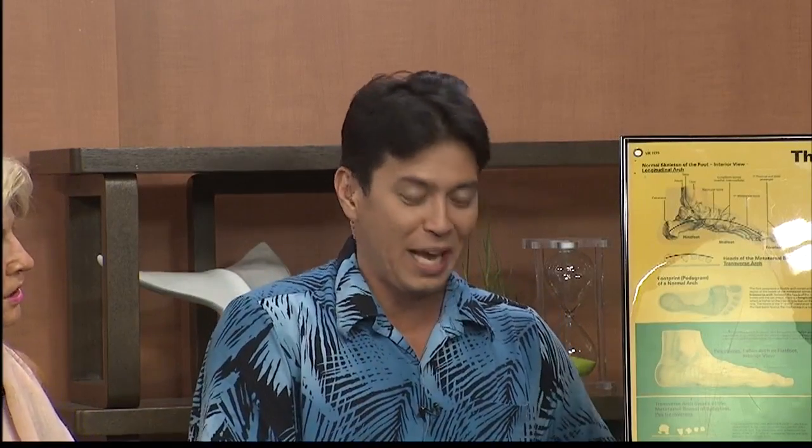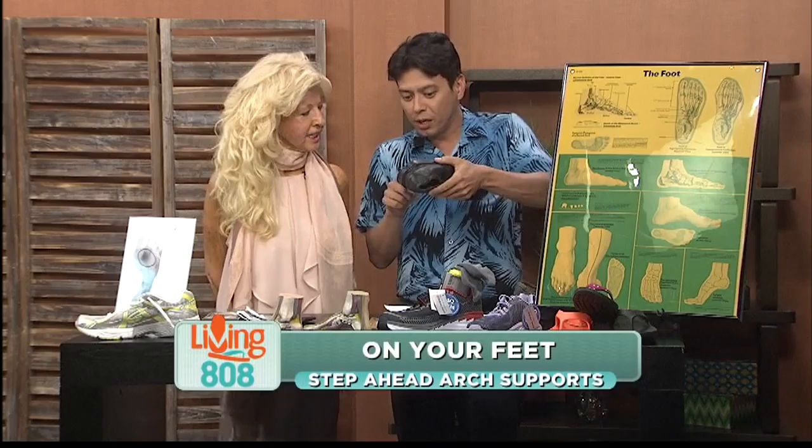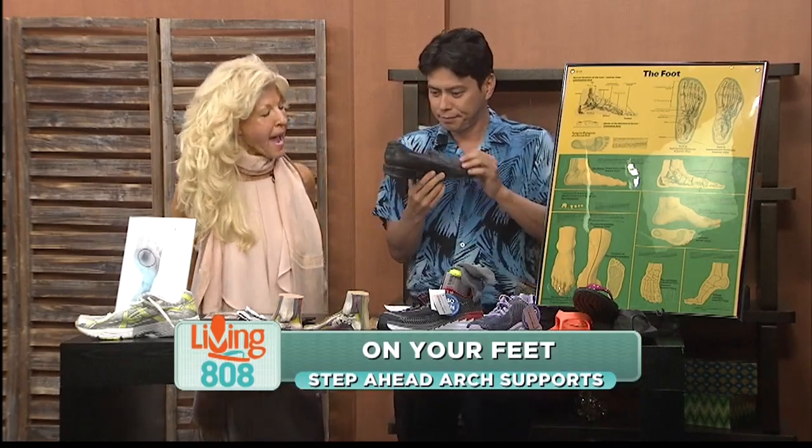Now spring cleaning — it's time to clean out that closet and discard those worn shoes like these ones right here. Patty from StepHead, our support, is here. Patty, you were kind of giggling, but these are my old shoes. And literally, you can see where they've worn down unusually on one side and not the other. And that's a sign of something bad, right? That is something bad, exactly.